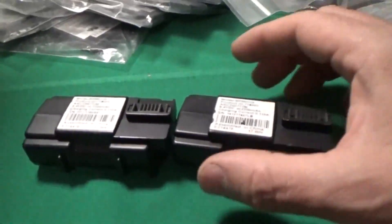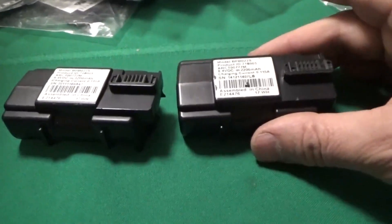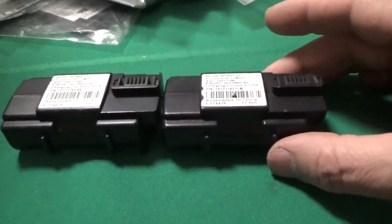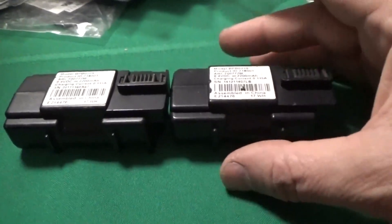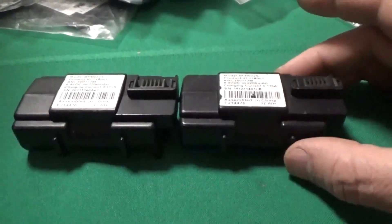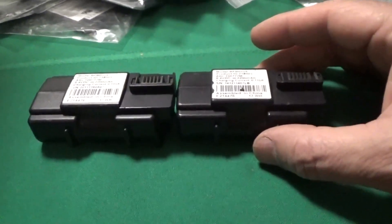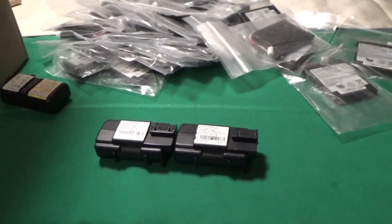44 amp hours — that's pretty impressive. Let me redo the math at 3.7 volts, because I'm sure that's what's actually in here. Even if these are 3.7-volt lithium ion 18650s, which I'm pretty sure they are, that's 14.8 volts with two of these sets. 14.8 volts is still acceptable — pretty good acceptable range — for solar power use. That would give me 44 amp hours of power at 14.8 volts.